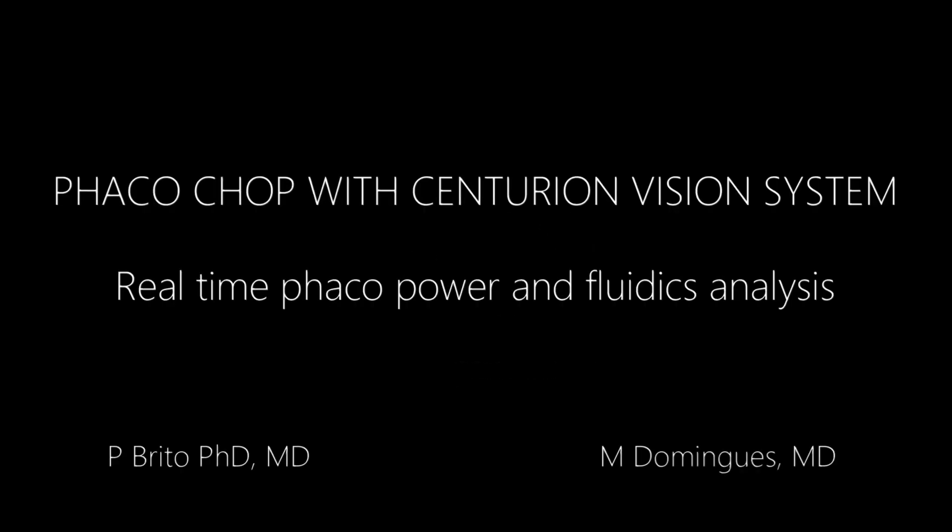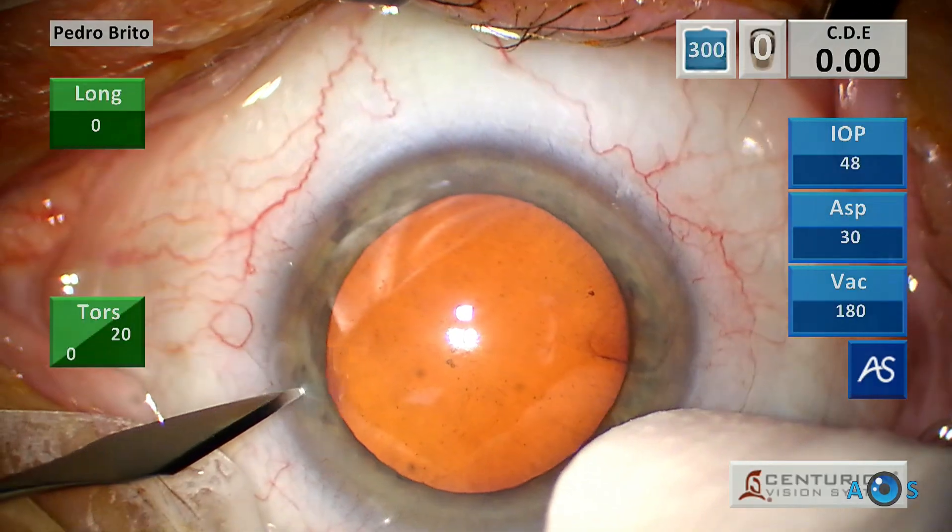In this video, cataract surgery is performed by FACO Chop Technique, using the Centurion Vision System.